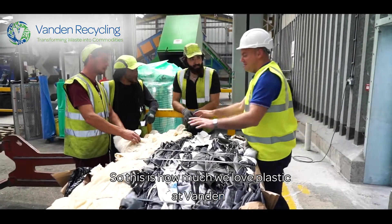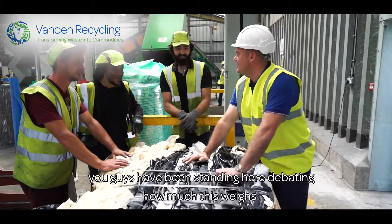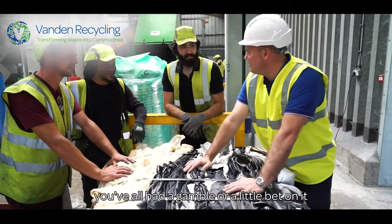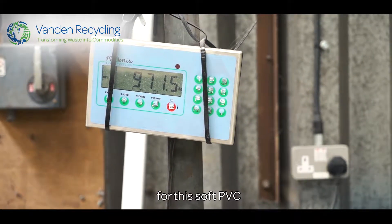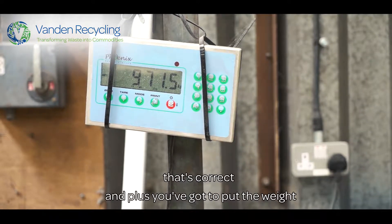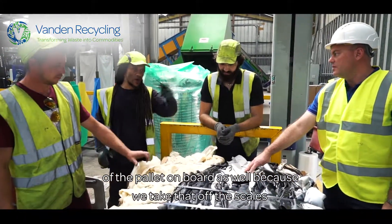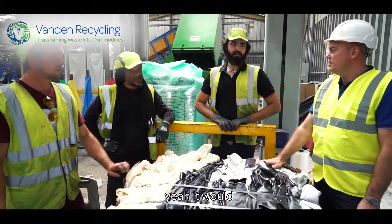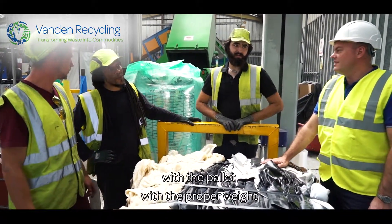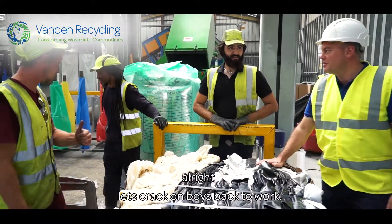This is how much we love plastic at Vernon — you guys have been standing here debating how much this weighs, and you've all had a little bet on it. The end result is about 970 kilos for this soft PVC. Plus you've got to put the weight of the pallet on board as well because we take that off the scales. So with the pallet it's going to be close to one ton — with the proper weight it's 997. Okay, let's crack on, boys. Back to work.